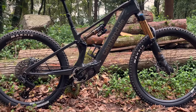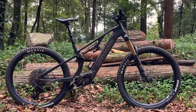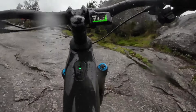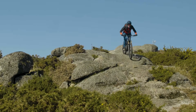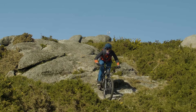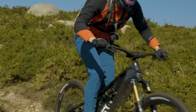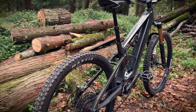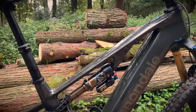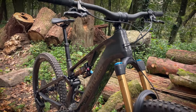The new Cannondale Moterra Neo SL came about after an internal debate about what an e-mountain bike should be. Should it let you whiz up the hills without range anxiety? Or should you be able to throw shapes and flick it around the trail like a mountain bike that uses leg power alone? Does SL stand for super light, slightly lighter, or slightly less good? The folks at Cannondale thought they could have their cake and eat it, and set about making a bike that would deliver all the torque and battery capacity of a full fat e-bike but with the handling of a traditional full suspension bike. The Moterra Neo SL is the result.